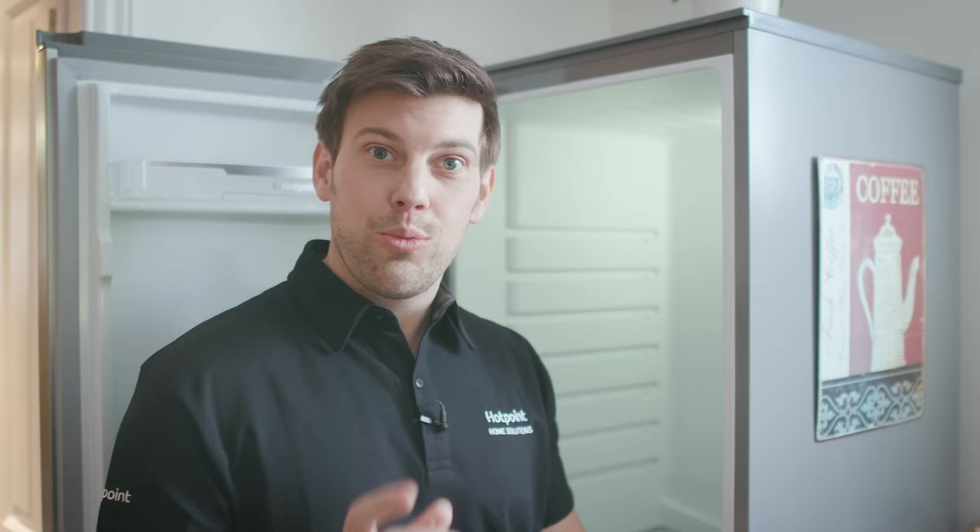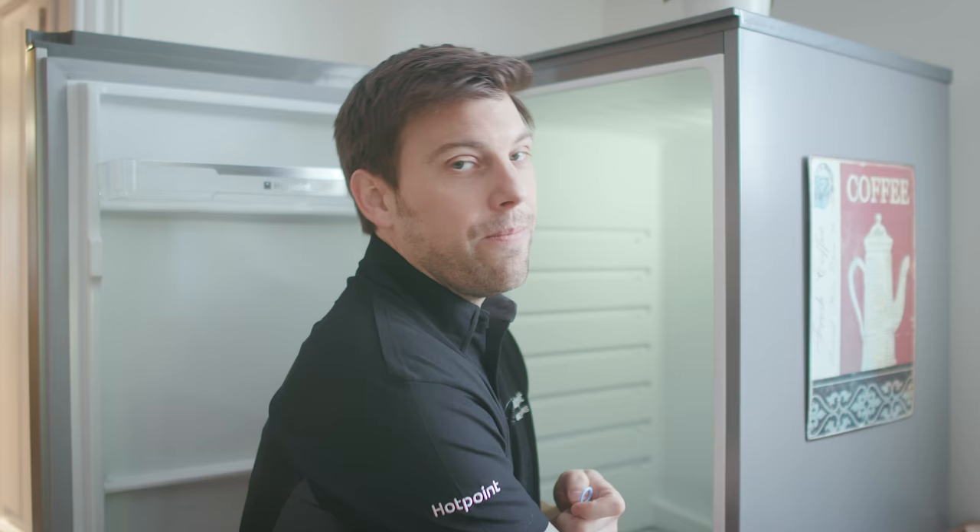Whether you still have it though is another matter. It may still be in the drain hole itself, but don't worry if you've lost it because a straw, a cotton bud, or even a pipe cleaner will work just as well. Now all you have to do is give the drain hole a few pokes.